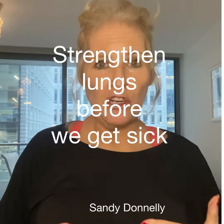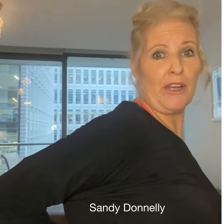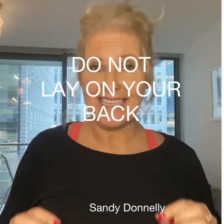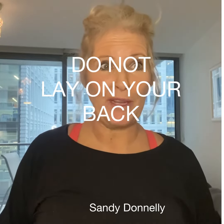Our lungs work in the back part of our torso, so behind, not in front. When we get sick we tend to lay on our back, which is not good for coronavirus as it gets into your lungs and makes your lungs weaker.